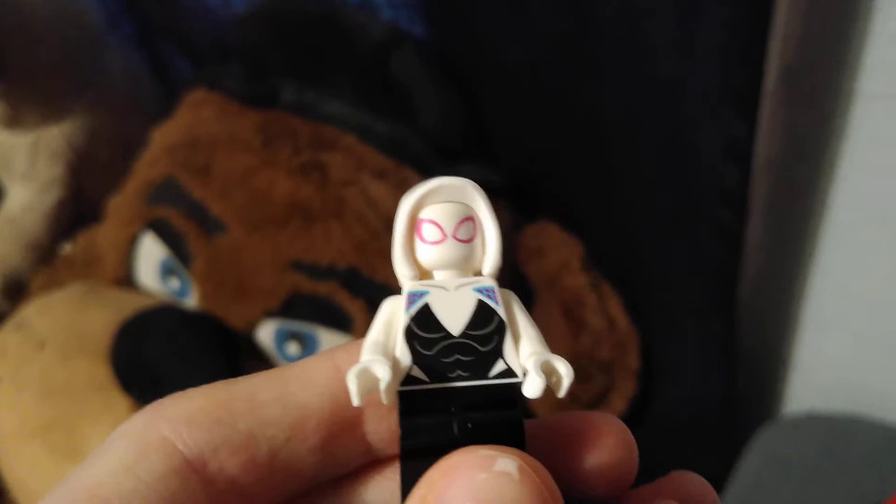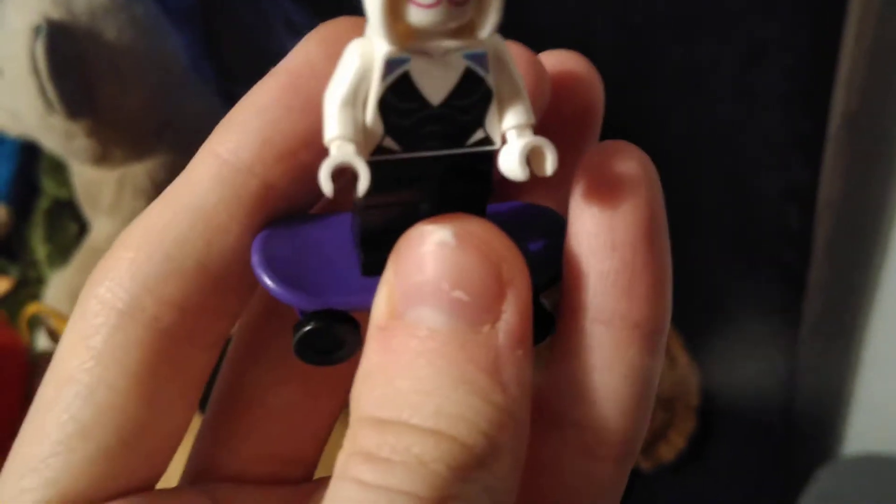The next character in this set is Spider-Gwen. She uses this new hood piece from this year. She's basically the same character as in other sets, but she comes with this purple skateboard, and she has back printing, torso printing, and face printing.